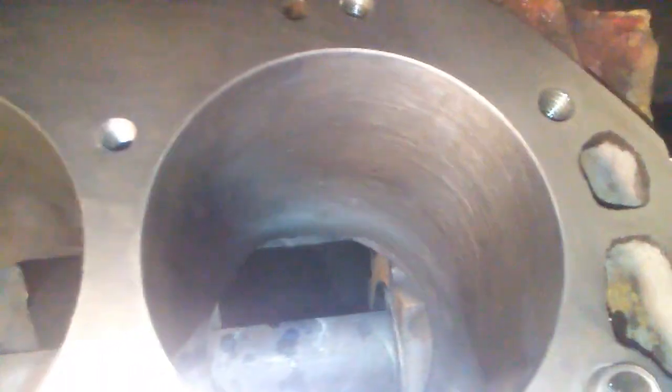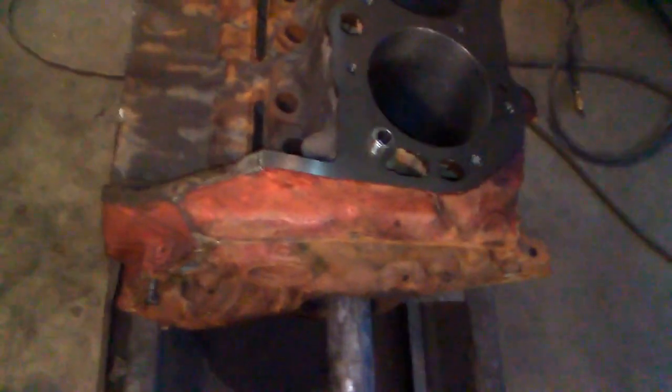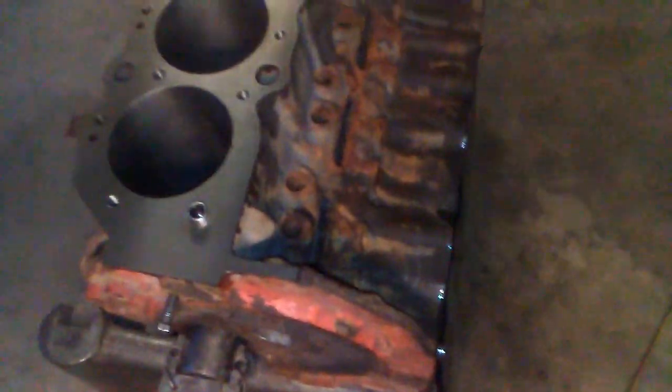I got the block done — just bored it 60 over, honed it with a deck plate, torque plate. Tops of the cylinders are chamfered. Now I gotta get the owner to come pick it up. I got one more to do. This should be done for a while. I got pruning hands to prove it — that's what rubber gloves do to your hands. My hands sweat like mad with them on.